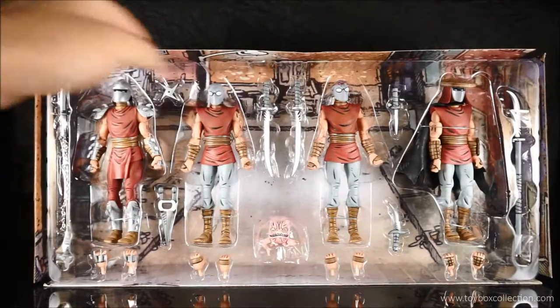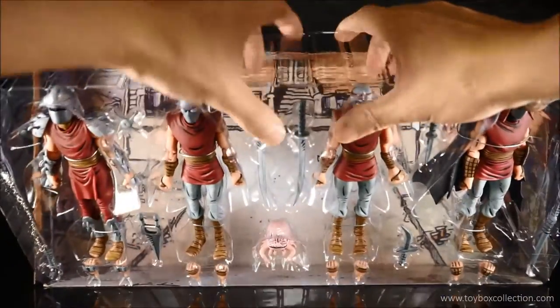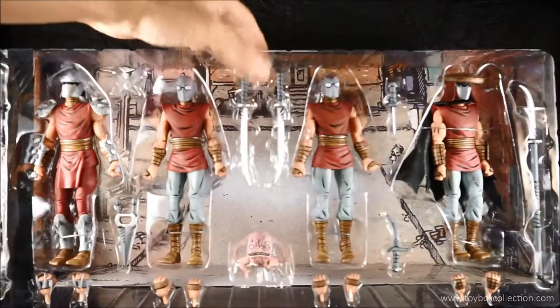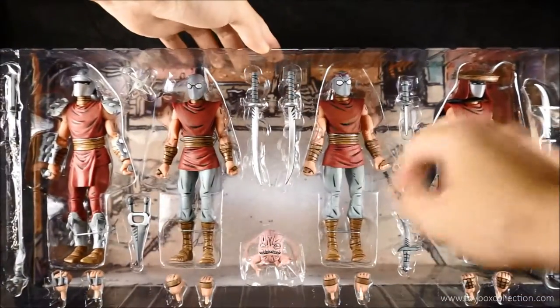On the inside of the lid, there is even more artwork — it's good enough to be framed. With the other box removed, you can see there's actually an inside tray which has the comic-style background, which is quite nice. You can use this as your display for the figures as well. The weapons are held in by tape and the figures are held in by twisty ties.